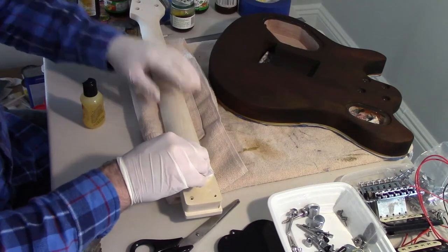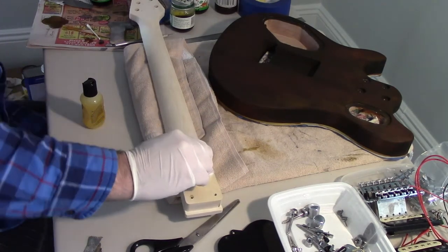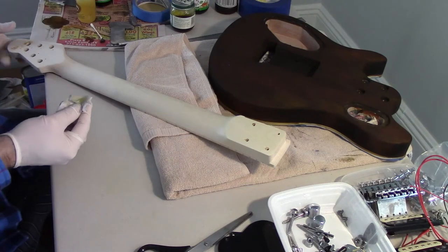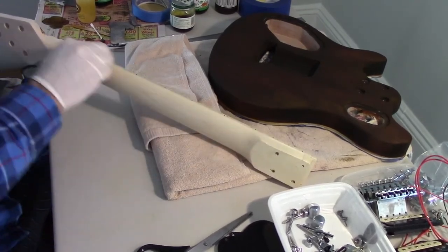Another thing I'd do differently is keep my work table cleaner — only have what's needed for the current step. I had an incident while finishing the neck: my bottle of amber stain was sitting nearby on the table, the table was shaking, I worried it might tip so I picked it up and moved it. In doing so, some stain got on my glove and I didn't realize it. I then picked up the neck and got stain marks on it, and had to sand that out — which was a real pain.